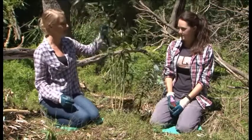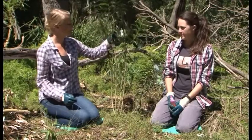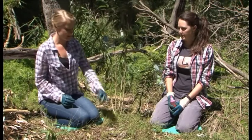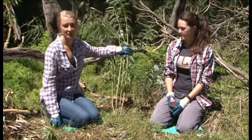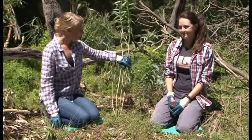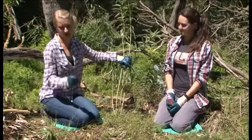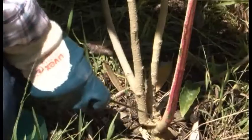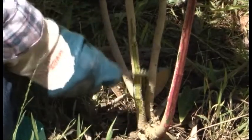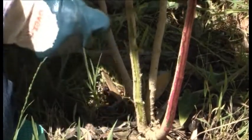We identify this plant distinctly by the pungent odour of the leaves. It is quite toxic to animals, so it is important to control this weed. Basically we just use a sharp straight-edge blade and scrape about 15 centimetres up the stem.